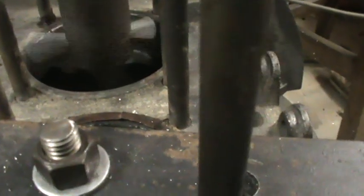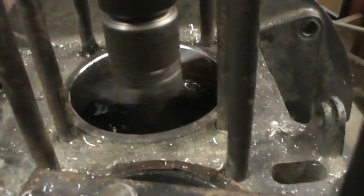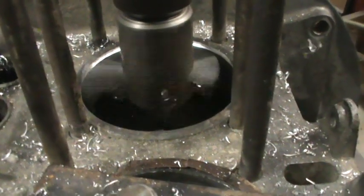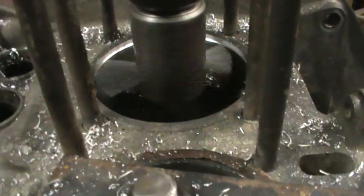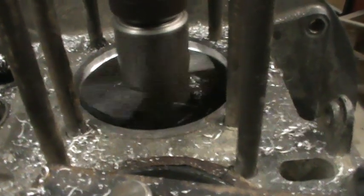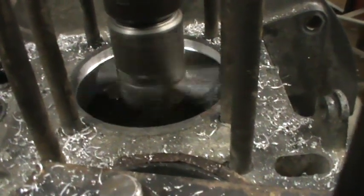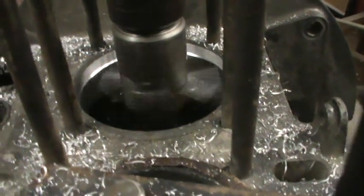Take it nice and easy — it's only a one-sided cutter. If you take it too quick, it'll only chatter.